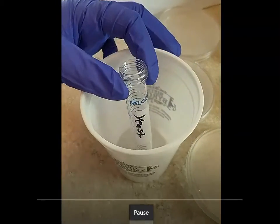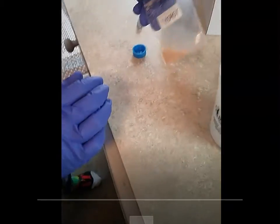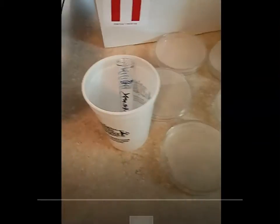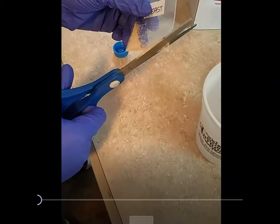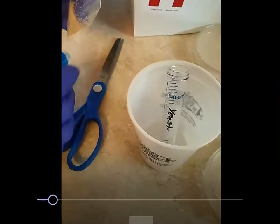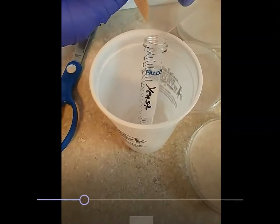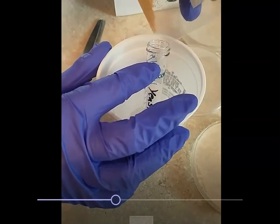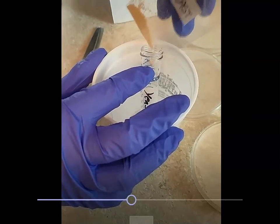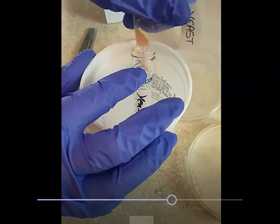Stand it up in a cup, then take your little baggie and you're going to want to cut one of the corners off of the bottom, and then pour that into the falcon tube. It's okay if all of it doesn't end up in the tube — as long as most of it ends up in there, you'll be fine.